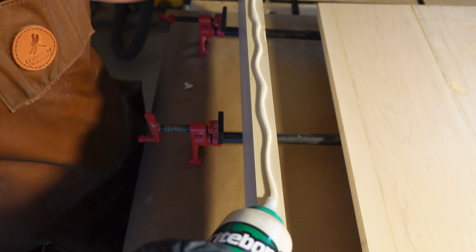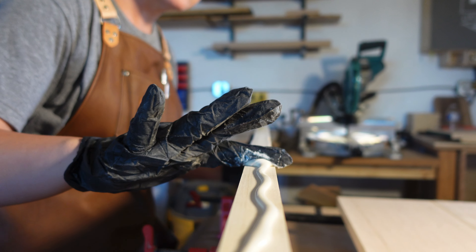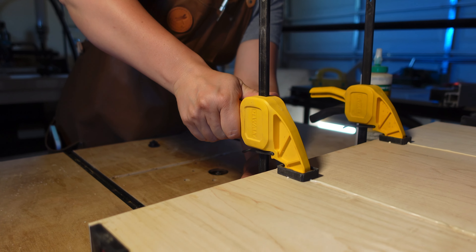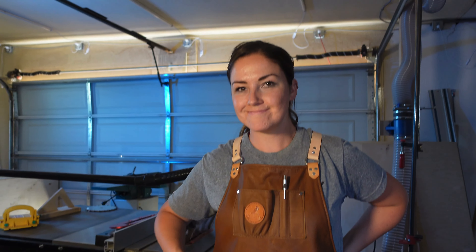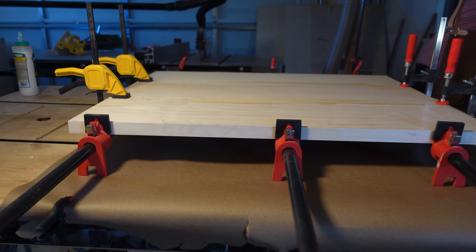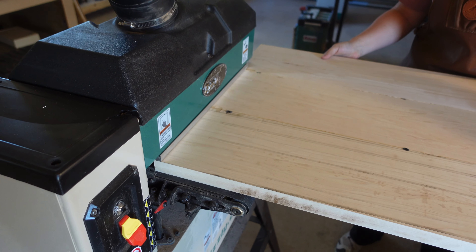Titebond Three as usual. Make sure to cover the entire edge with glue. When clamping up, it's a good idea to also clamp up the edges so the board doesn't bow. If it did bow we would end up having to lose material and it wouldn't be the ideal thickness, which is one inch. Now to get all that glue off and get it back to flat, we run it through the drum sander.